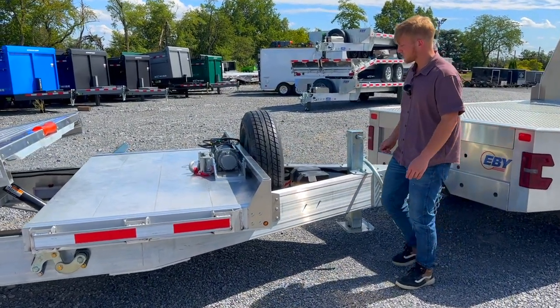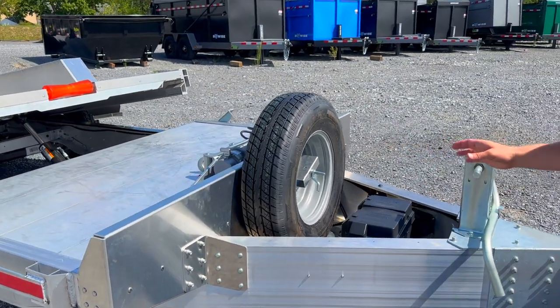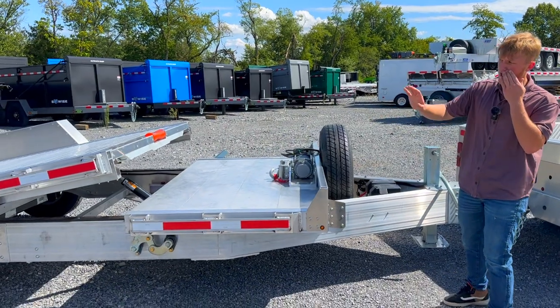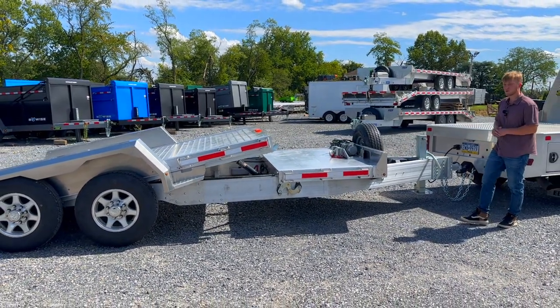This is going to be a heavy duty drop leg jack. This one in particular does not have the toolbox on the front. They're going to offer this in what they call a tradesman package where you can get it with a toolbox, a spare tire, and aluminum wheels, or you could just get it in the standard version with steel wheels, no spare tire, no toolbox.